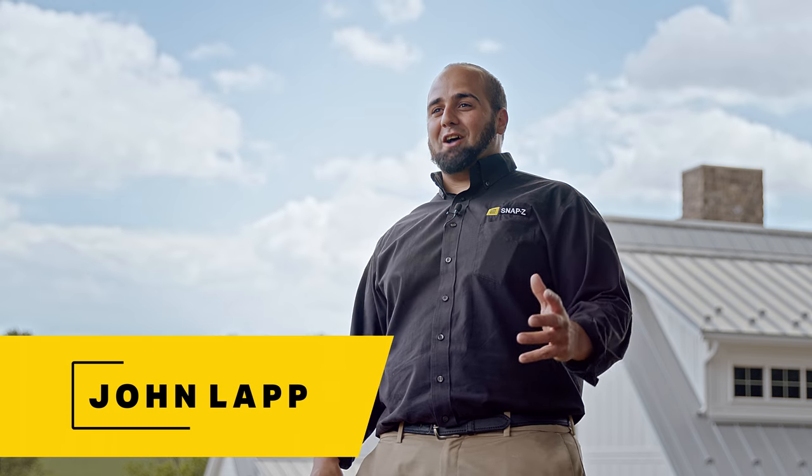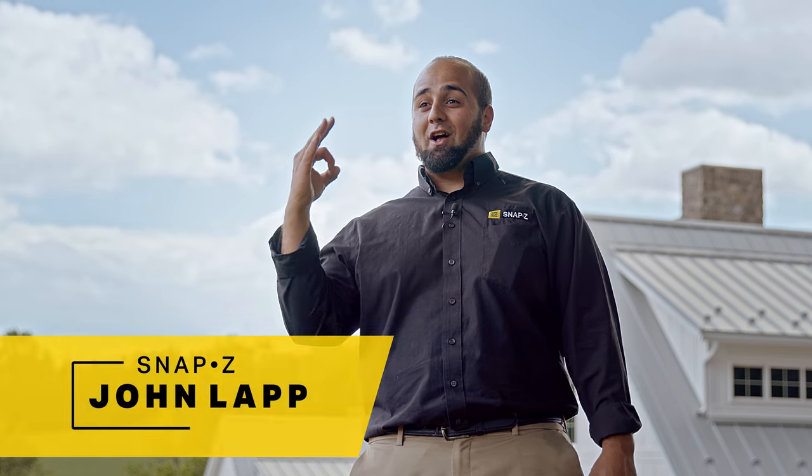Why in the world would you use a black ridge vent on a colored metal roof? That is a great question. Hi, I'm John from Snap-Z, and today we're going to talk about three reasons why black is best and it's the only color ridge vent you'll ever need.